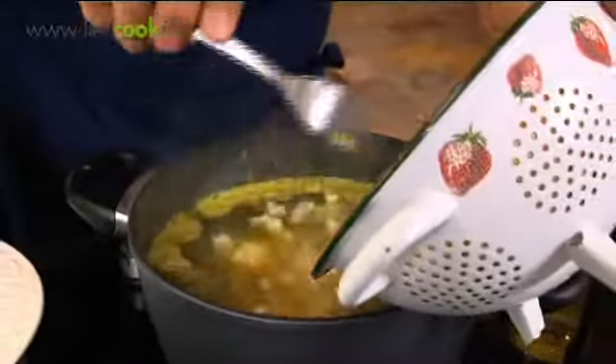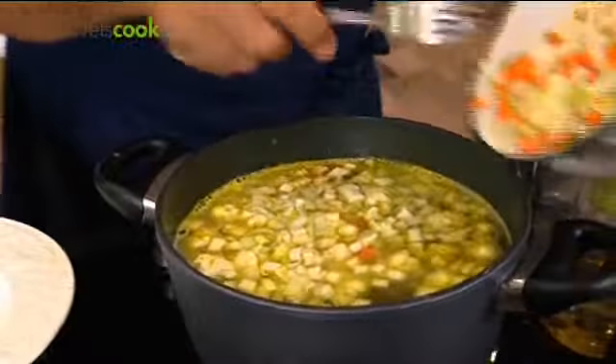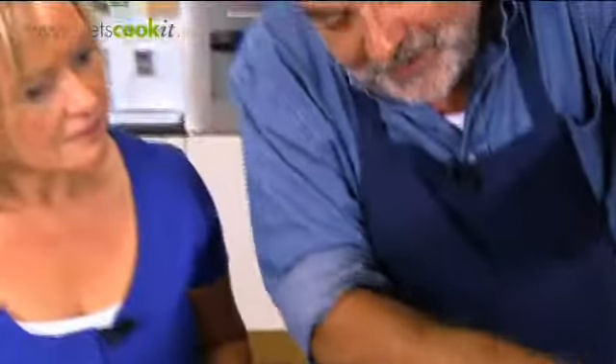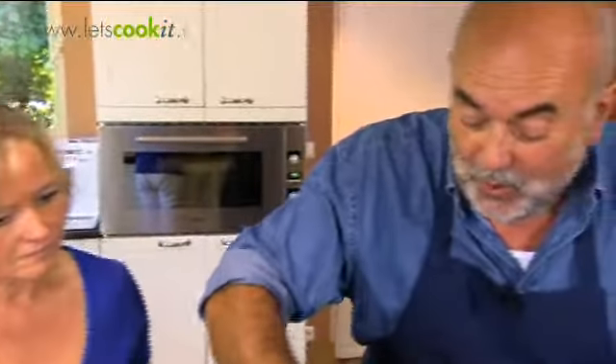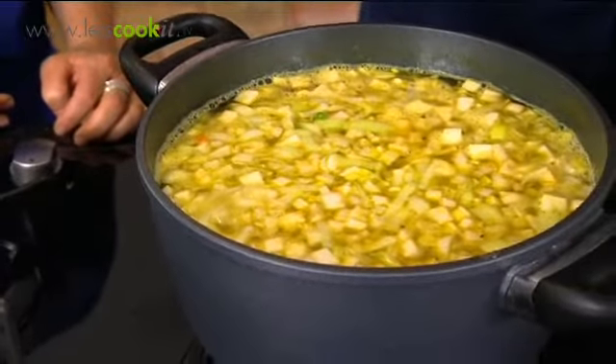Dus wat gaan we nu doen? We gaan de groenten erbij doen — die groenten die we straks gesneden hebben. En wanneer weten we wanneer ze gaan zijn? Vanaf het moment brengen we het aan de kook. De indicator zijn de worteltjes, maar dat duurt het langste. Dus als het kookt, na zo zeven, acht minuten koken, vist er voorzichtig een stukje wortel uit en voel die zo. Dat mag krokant zijn, en als dat krokant is, is alles gaar.